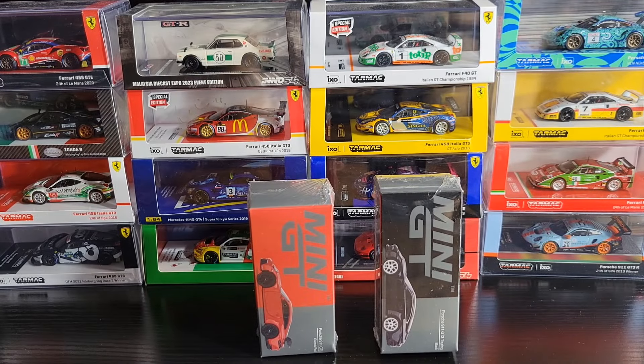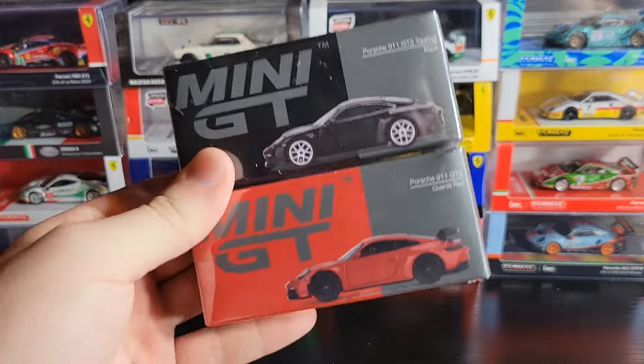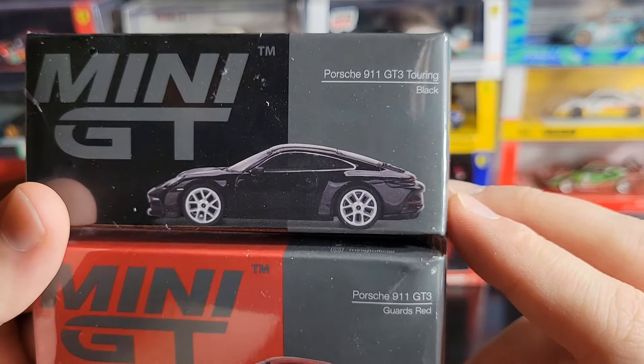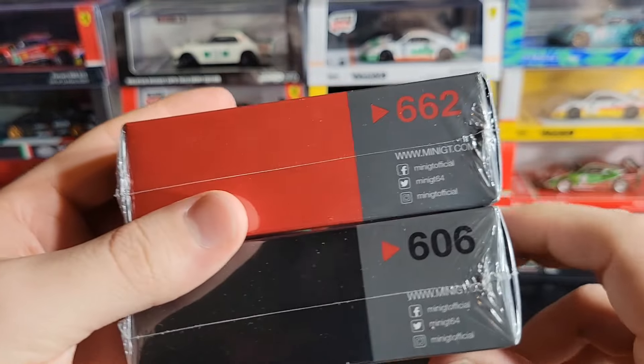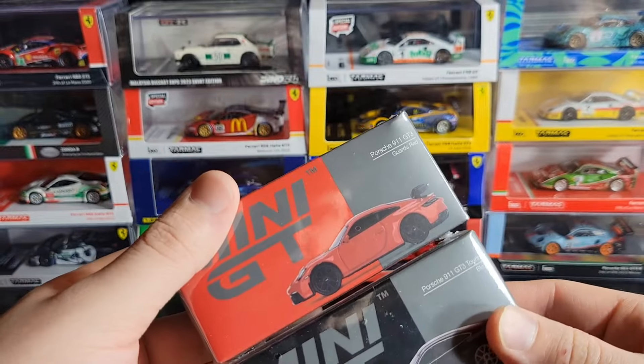Hey guys, how's it going? Hope you're doing good. I'm doing pretty good myself, and we're going to jump back into it tonight with some more Mini GT, some recent releases. We've got a couple really nice Porsche models. We've got the Porsche 911 GT3 Touring in black, and we have the Porsche 911 GT3 in guards red. The black one is number 608, the red one is number 662, so quite a big jump because these both came out together.